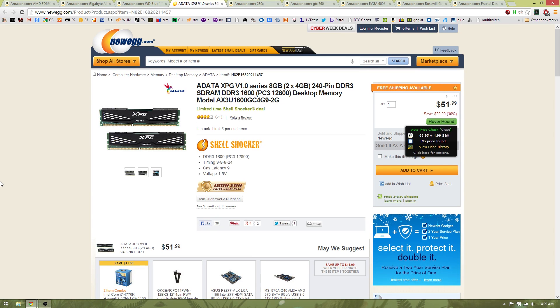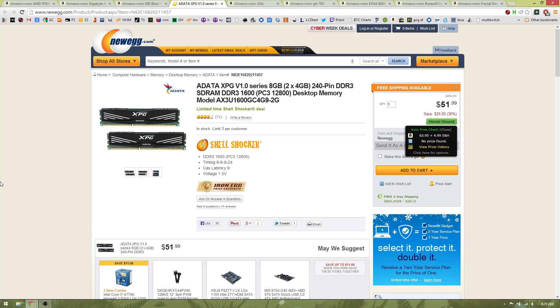For the RAM, since we're using a dedicated graphics card, we do not need 2133 MHz memory or anything like that — it's not really going to make any difference in video games, maybe half a frame per second difference. So we're going to go for 1600 MHz RAM from Adata, the Adata XPG gaming series memory. 1600 MHz, CAS latency 9 — it'll completely get the job done for $50.